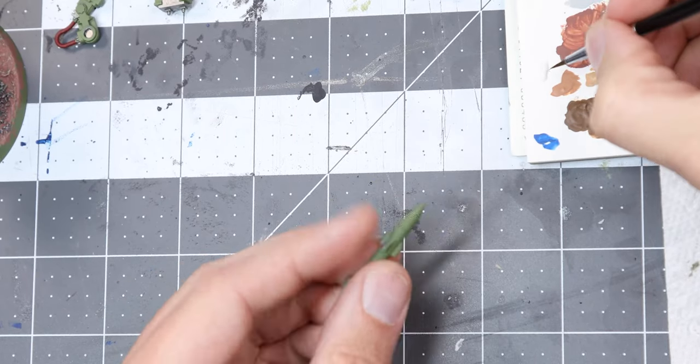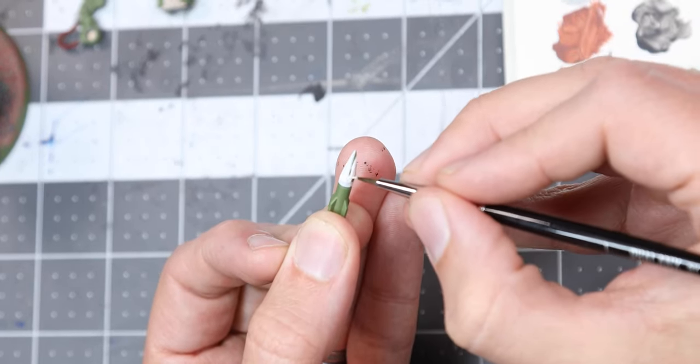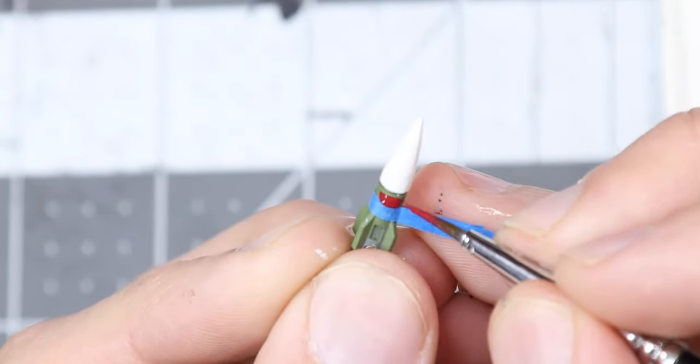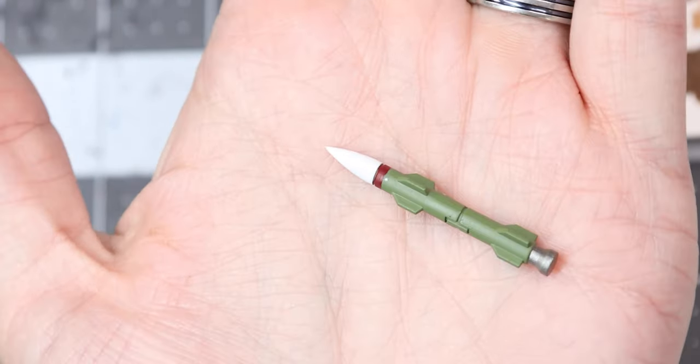Jumping over to the Hunter Killer missile, the nose cone is going to get several coats of Army Painter's Matte White. The missile looks pretty simple like this though, so using some masking tape, we'll add a ring of corn red behind that cone. Now that's an intimidating missile.